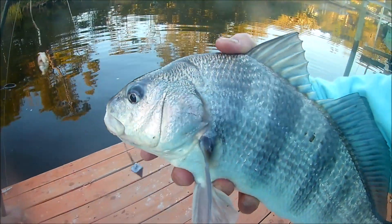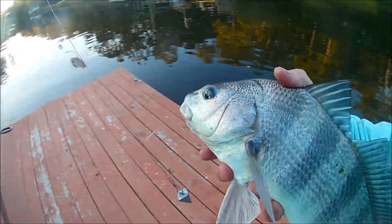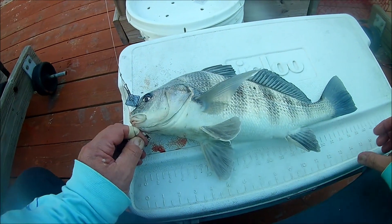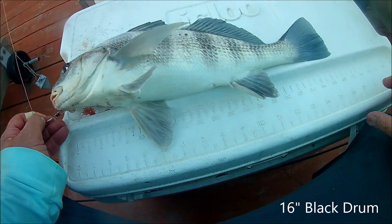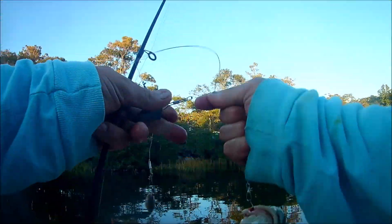How big is this guy? I took him over to the cooler and put him on the measuring board — he was 16 inches. That's a nice size black drum. I'm going to have some dinner out of that, all thanks to mole crabs — sand fleas. Give it a try.